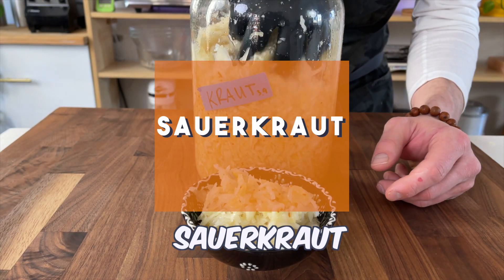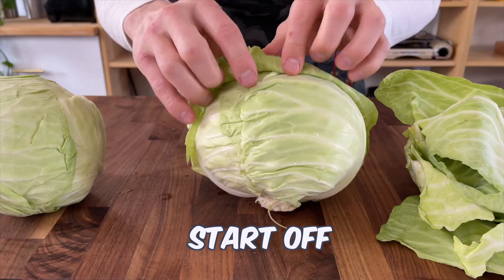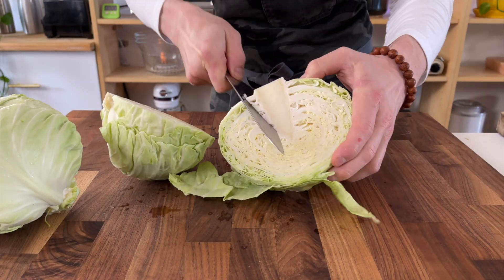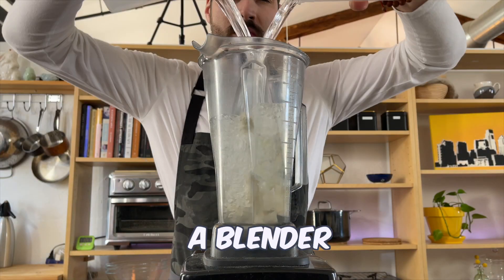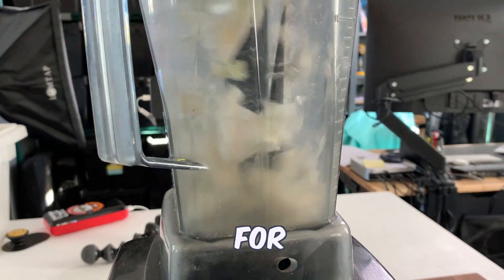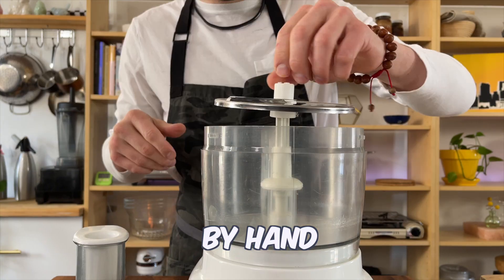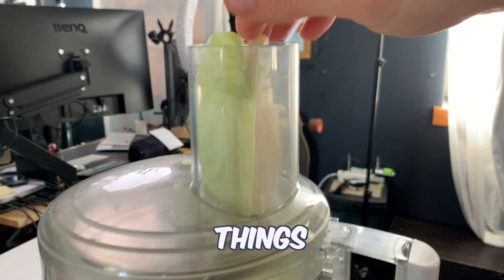Today we're making sauerkraut. Start off by cutting the cabbage in half and removing the cores. Place the cores into a blender with cold water and blend for 30 seconds. Shred the cabbage by hand or you can use a food processor to speed things up.